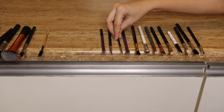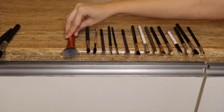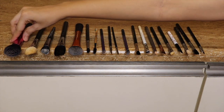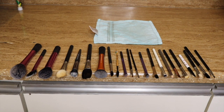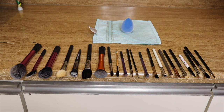Now I'm going to let my brushes air dry. I'm laying the brushes flat so that the bristles are hanging over the edge. For my sponge, I'm going to take that same napkin and place it on the sponge so that it will dry.